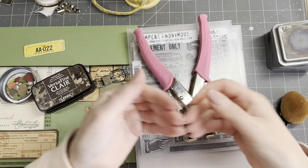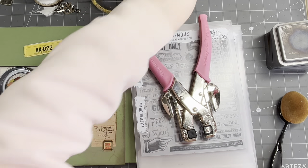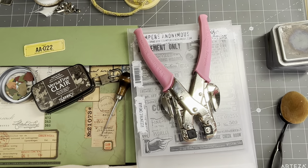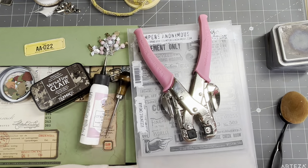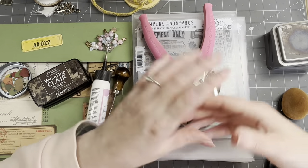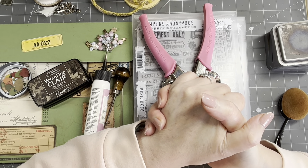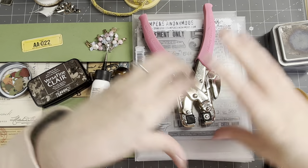Cropadile to punch holes and attach eyelets. Pokey tool, glue, scissors. Maybe some poster stamps and Tim Holtz ephemera - I don't know yet, I have an idea but you know me, that can change at any moment.